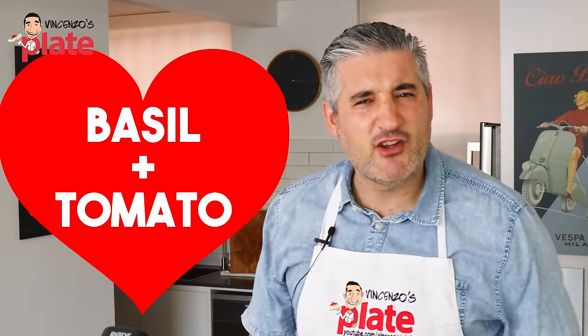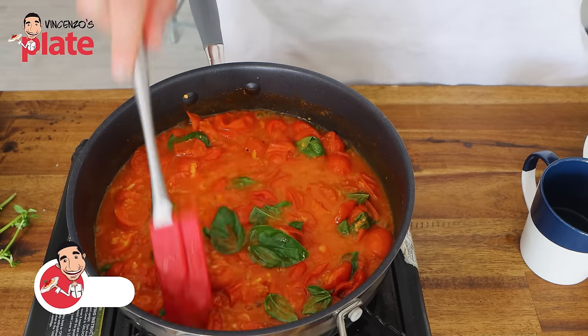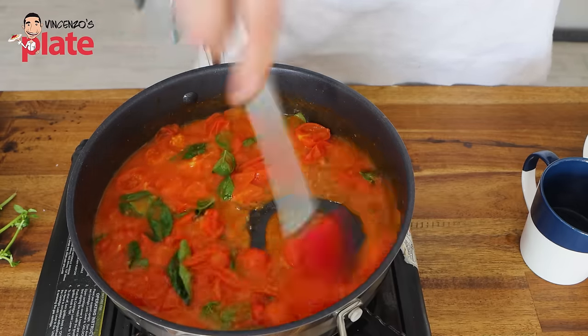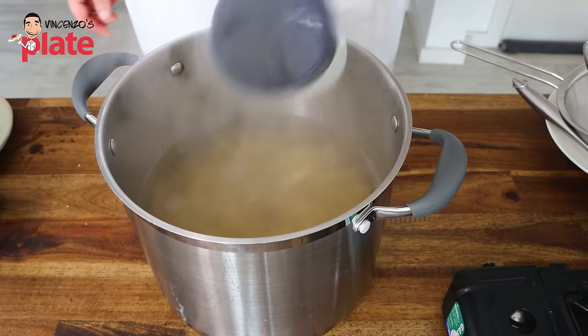Basil and tomatoes love each other — they need each other. See that pasta water in the pan? It's helping release even more juice from these beautiful cherry tomatoes. The water is now disappearing. We don't want the juice to evaporate — we want to enjoy that. So our pasta is ready.